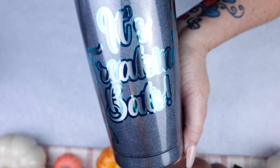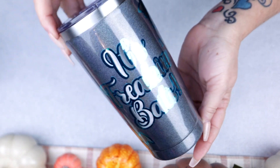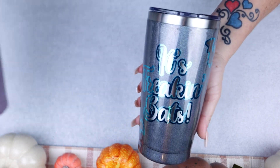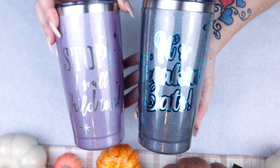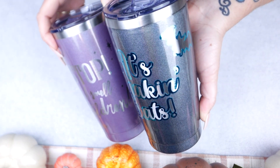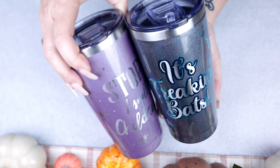I really hope you guys enjoyed this video and found it helpful! Leave me a comment below on which tumbler is your favorite — do you love the black holographic or the purple? If you enjoyed this tutorial, please like this video and don't forget to subscribe to my channel for more videos and tutorials coming soon!